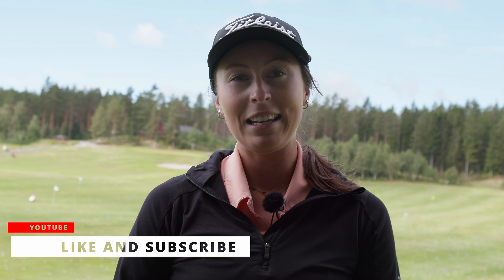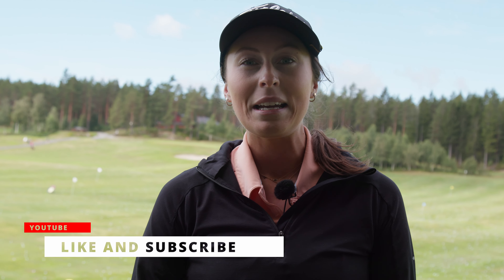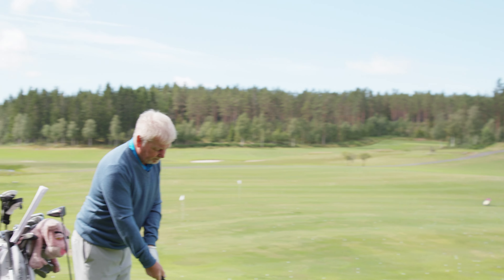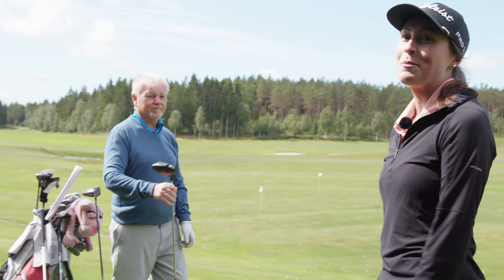Hi, my name is Alexander Moody and I'm here at Merck Golf Club. I wanted to talk a little bit about having the right driver for you. A lot of people don't really look into what type of drivers they have. I'm on the range with the Club Pro at Merck Golf Club right now, Fraser Moody, also my dad.